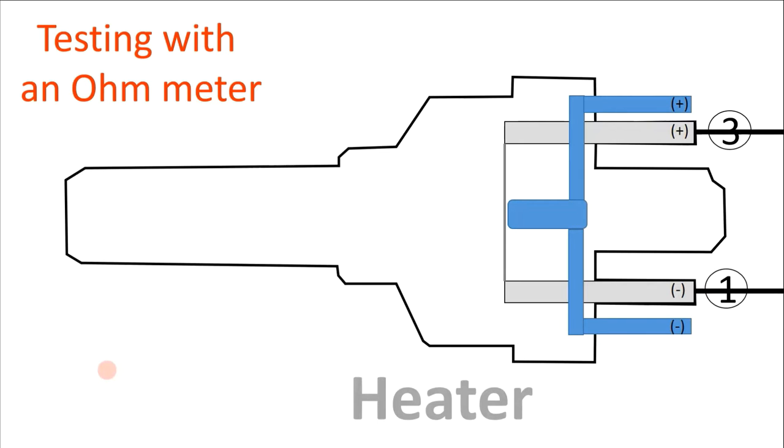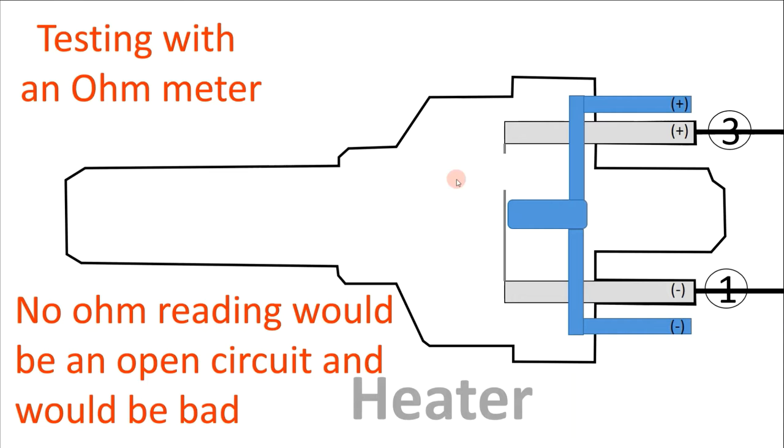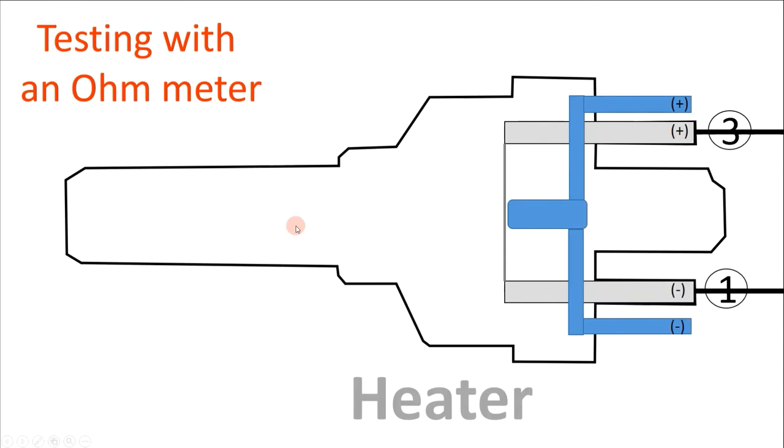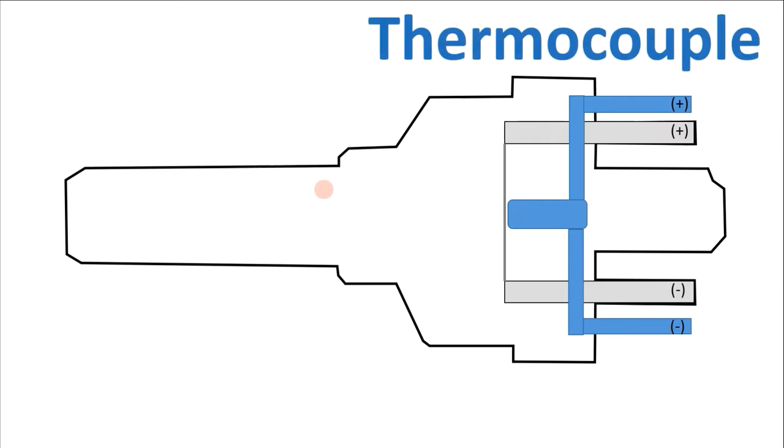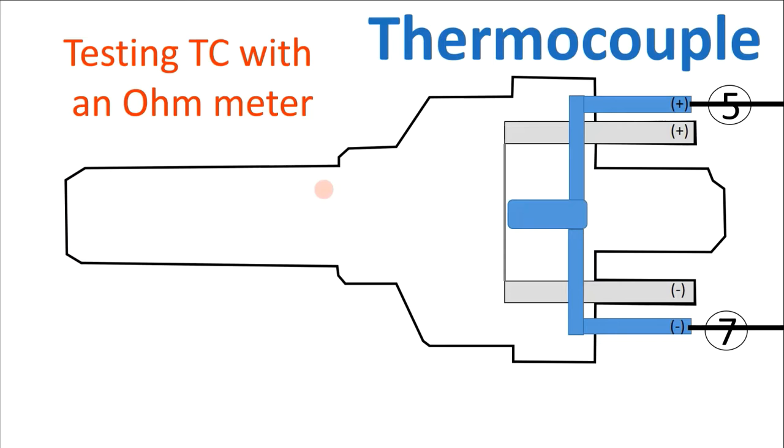When using an ohmmeter we are primarily testing for continuity - in this case on pins number three and one, which is for the heater. As long as we have continuity, the sensor is probably good. What we're actually testing for is an open circuit, where current can no longer flow. If you have a reading of no ohms, that would be an indication of an open circuit and the sensor would be bad. A reading of 1.4 ohms could indicate the sensor is in working order with continuity for the heater circuit. The same applies to the thermocouple side - test pins five and seven for continuity. No continuity could indicate an open in the thermocouple circuit and the sensor would be bad.